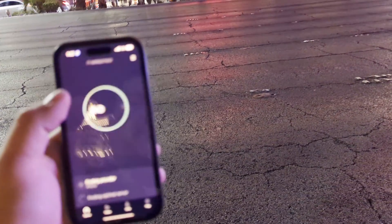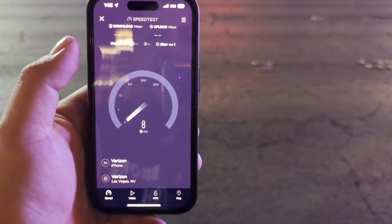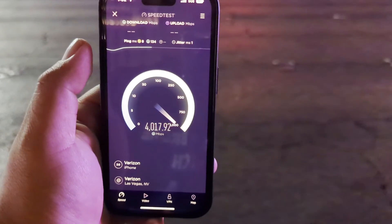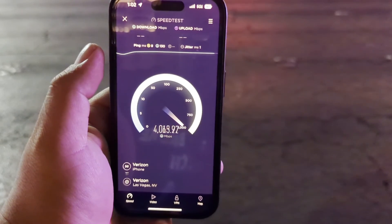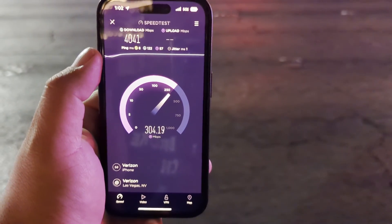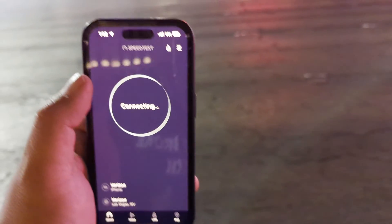Let me pull out the iPhone and show you guys real quick. Let's get the millimeter wave going on it — hopefully this thing will test. 1 ping, 1 jitter, and this is on the iPhone 14 Pro. The download speeds are a little bit faster on the iPhone but the upload is not the same. 4041 down and 304 on the up.